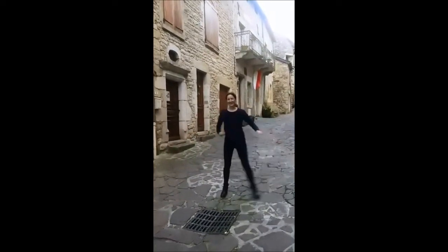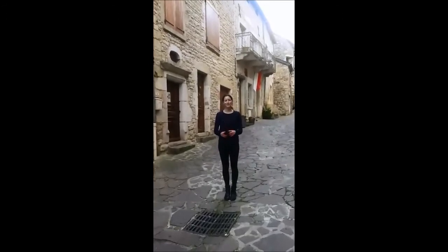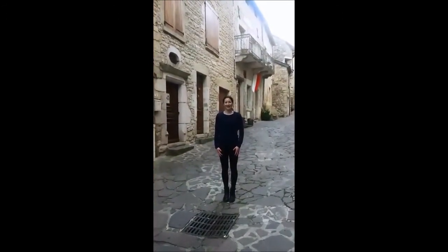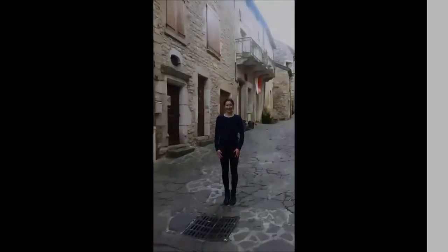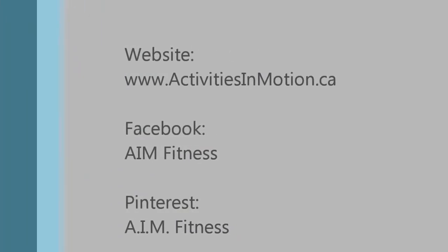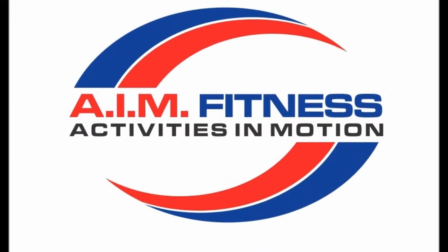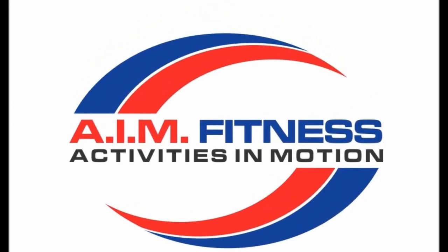Great job! So there we have it. Thank you so much for joining us today. Check out my website at www.activitiesinmotion.ca and subscribe for some more videos. Thanks everyone, bye!